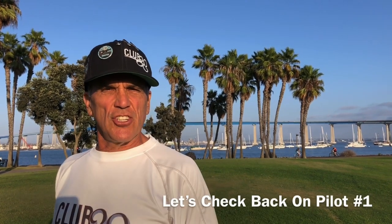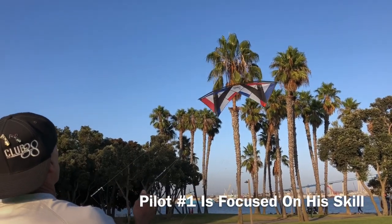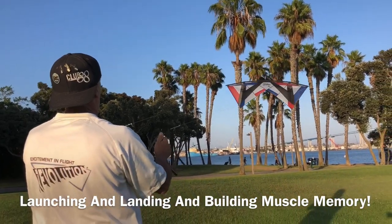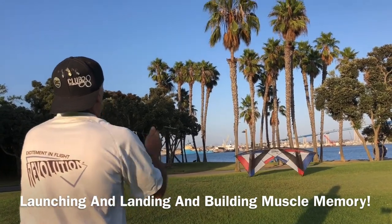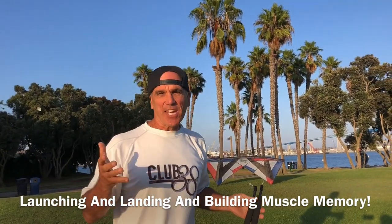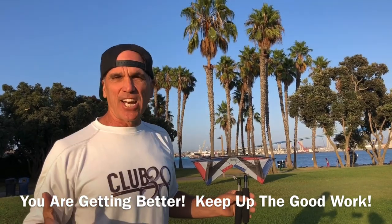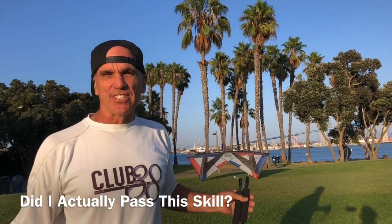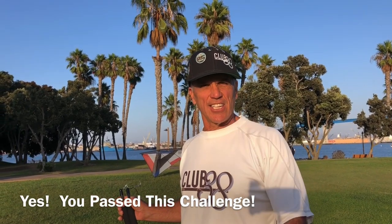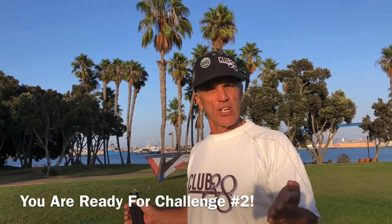Let's go back to strategy pilot number one and let's see how he's doing. I think I'm getting this — I've been doing it a few times and it's getting better and better. I'm going to send a video and let's see if I passed. Yes, you did pass and now you're ready for the second challenge. Send your video, we take a look at it, we review it, and then we give you the response. Then you're ready to go on to the next level.